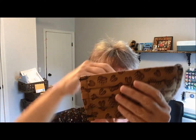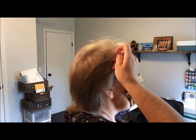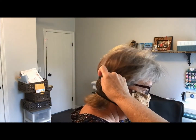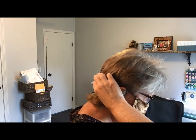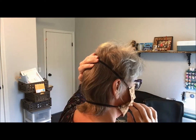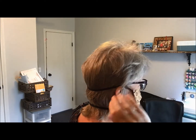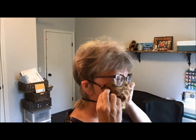With this mask using black elastic — 14 to 15 inches across the top and about 10 to 11 inches across the bottom — the black elastic can be put all the way up top for a tighter, snugger fit, or it can come down over the ears a little bit, which loosens it just slightly to make it more comfortable.